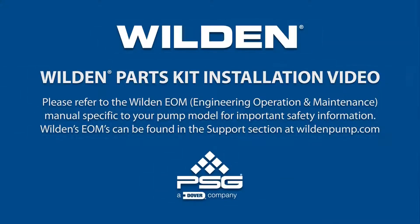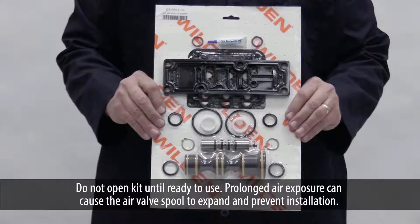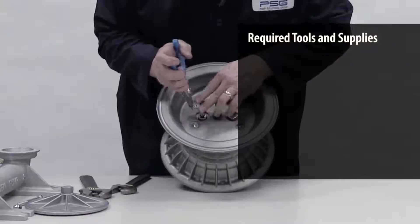This video illustrates how to perform an air kit installation on a metal Wilden Shift ADS. Do not open the kit until ready to use. Prolonged air exposure can cause the air valve spool to expand and prevent installation.